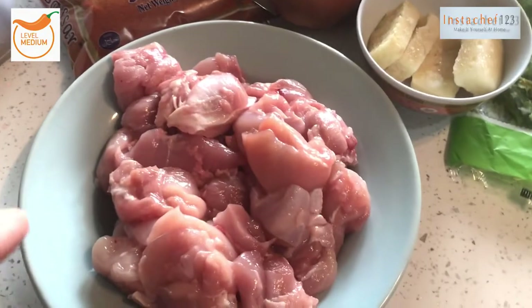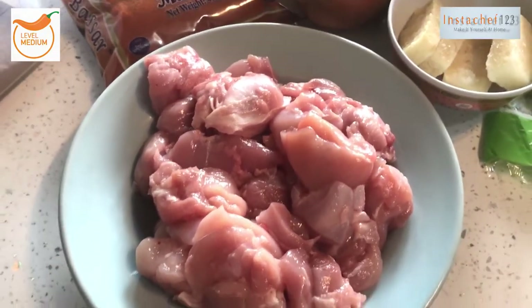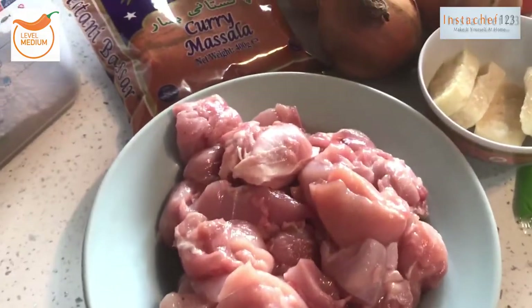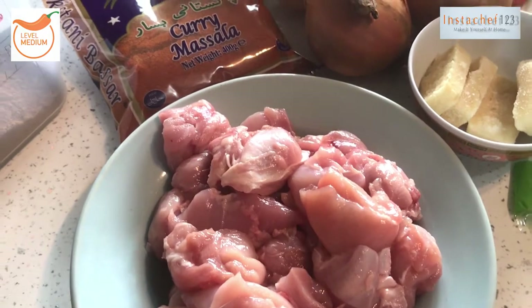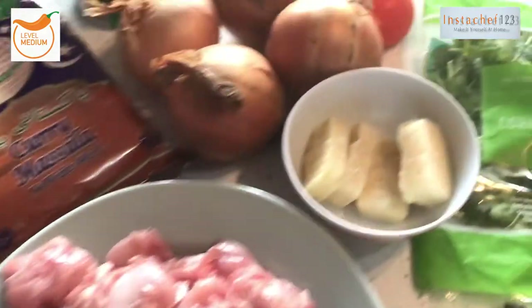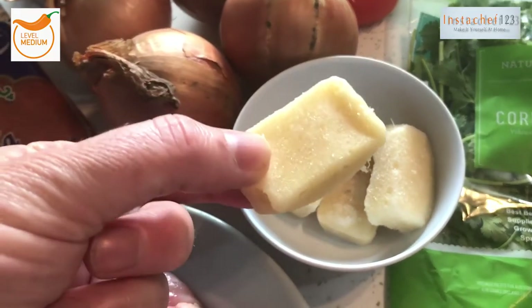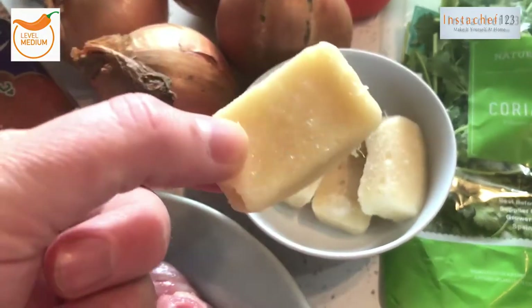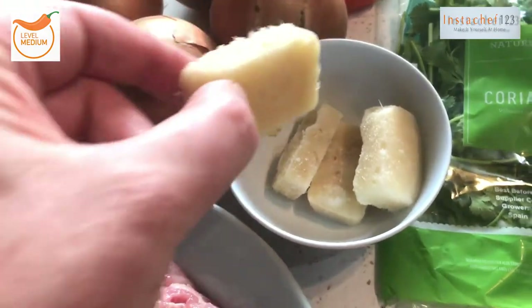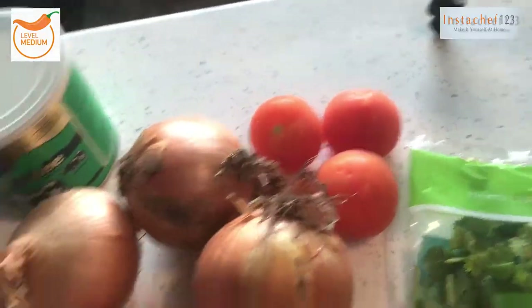We've got a kilo of chicken leg. I'm using the leg meat for this — use the leg meat, trust me, it's so much better, it's more authentic, it's more tasty. We've got some cubed garlic and ginger, frozen — you can buy this in any supermarket, it's dirt cheap, it's fantastic. Coriander, four medium-sized onions, three tomatoes.